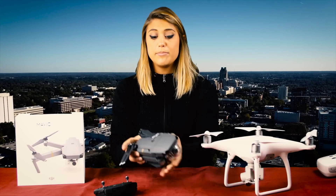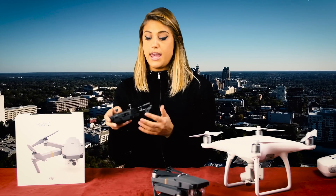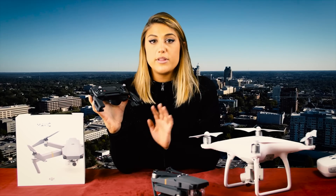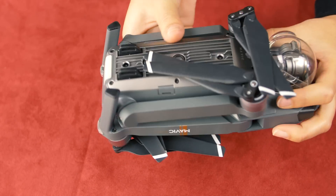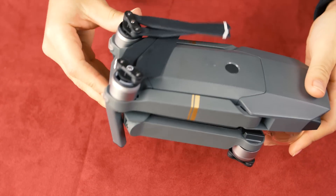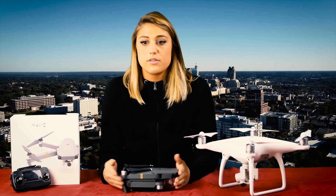Not only does the drone itself fold up into this tiny little ball, but DJI has completely redesigned the remote control too. It comes set up for an iPhone, and you plug it in right here, but it's also compatible with any other mass produced smartphone. Here's the Phantom 4 remote controller so that you can compare the difference in size. It's so small and compact, and it still shoots 4K video, flies up to 4.3 miles away using the RC controller, and it has the ability to fly just using your smartphone. So if you're strapped for space, just leave the controller at home.